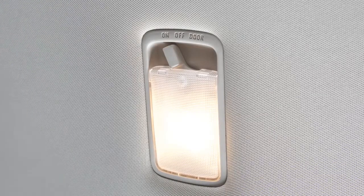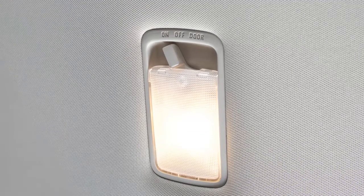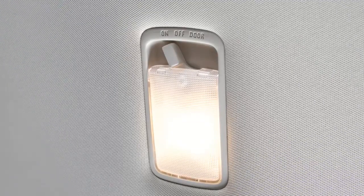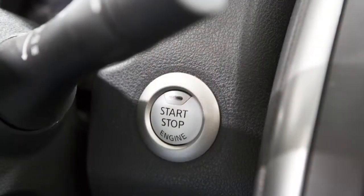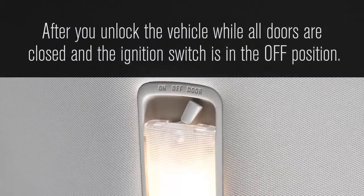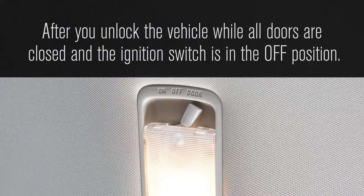The main light is controlled by this three position switch. In the on position, the main light will illuminate and stay on for a period of time after the ignition is turned off. In the door position, the light will illuminate for a period of time after you unlock the vehicle while all doors are closed.